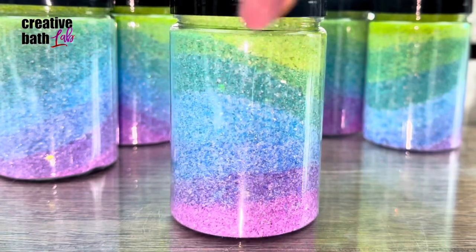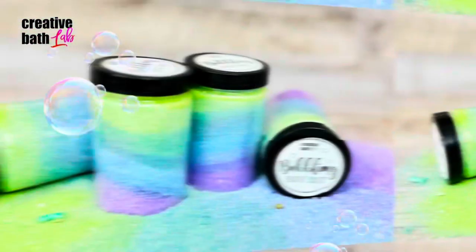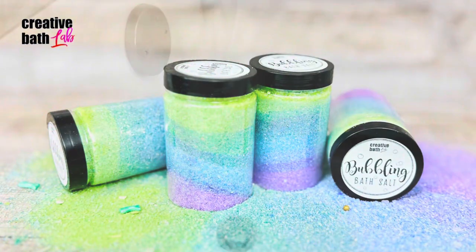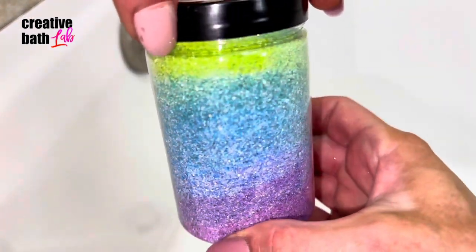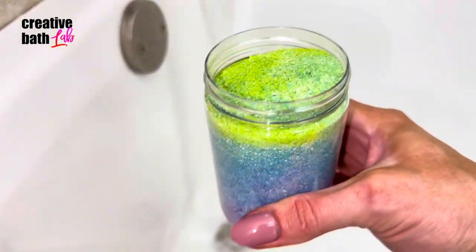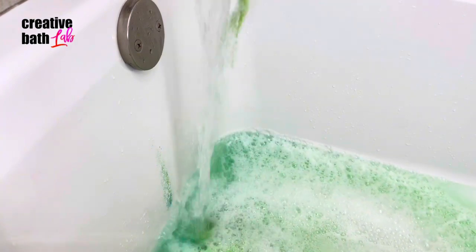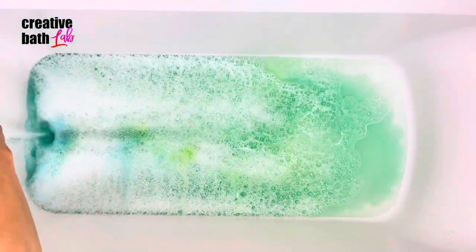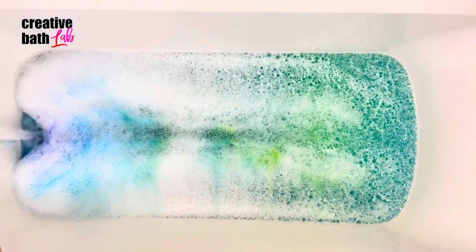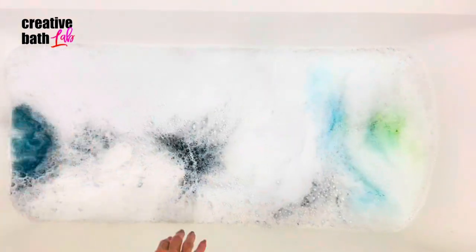All in all, I think they came out gorgeous. My last house had amazing water pressure, but sadly my new house does not — this makes a huge difference in the amount of bubbles that you get. The salts still made a decent bubble bath, and afterwards the water was absolutely stunning.